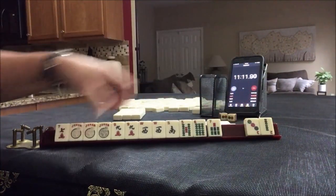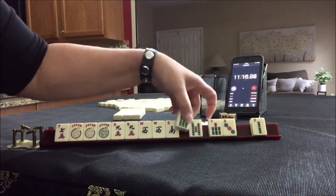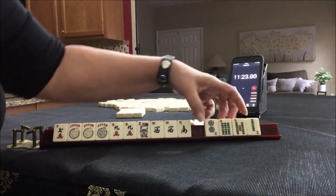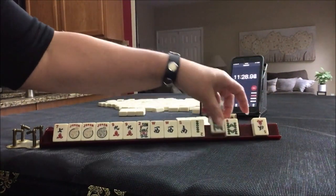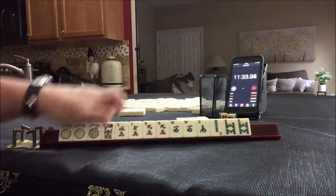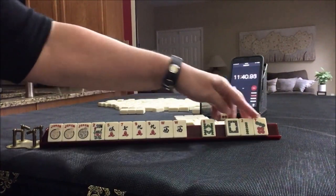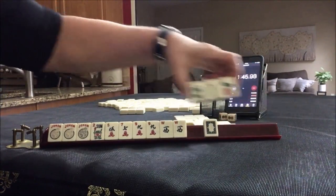Seven, nine — maybe we could do seven, eight, nine. Two, three, six — let's do that. Flower. Pass those. Eights. Five, seven, nine. Winds. Let's break these up and focus on the wests. Two, seven, nine, white — I don't think that's going to be helpful. We'll pass those.